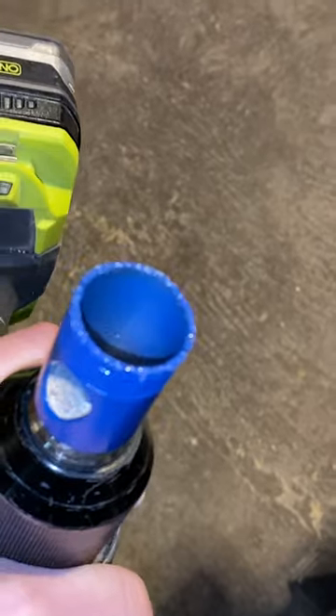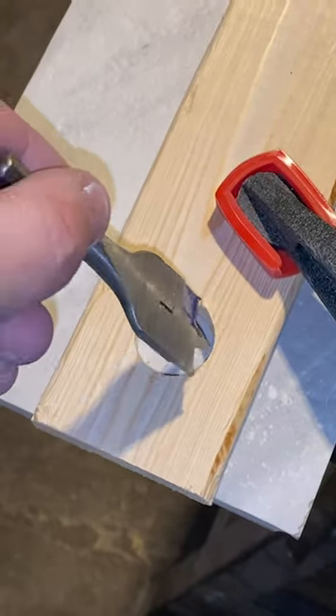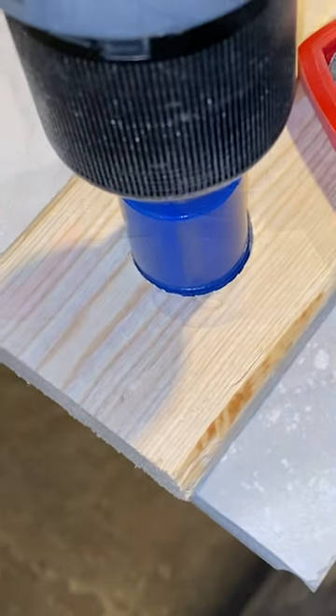So this is the bit I'm going to use. This is a tile bit. It's one inch and you might notice there's no pilot bit. To help out with that, I took a piece of wood and took a one inch paddle bit, drilled through the wood, so that this won't roam around when I'm trying to drill — because that would be a pain.